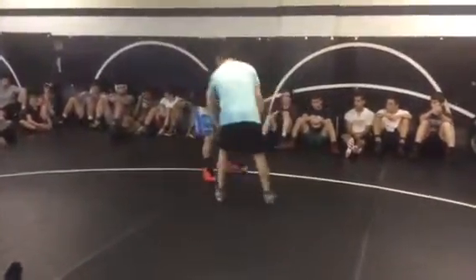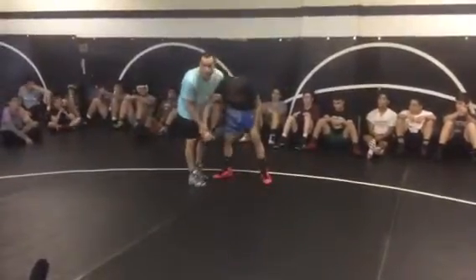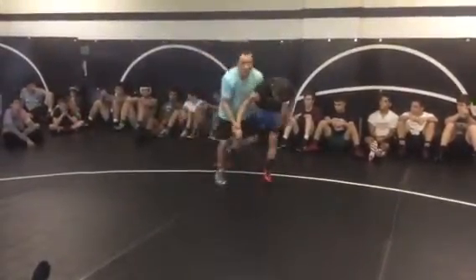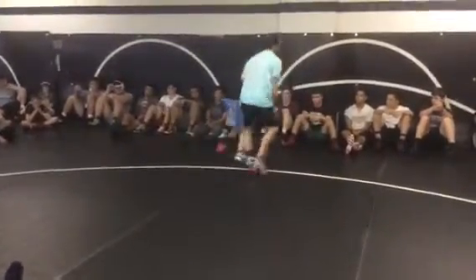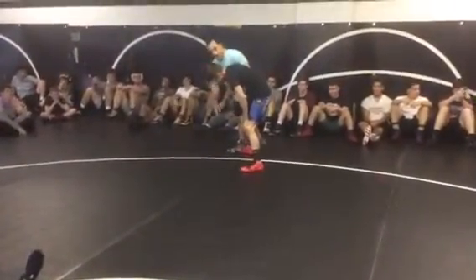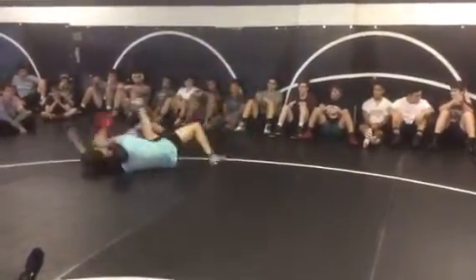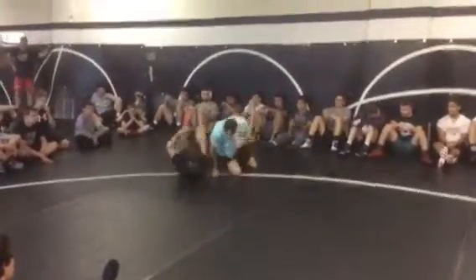I can also come in here and inside wrap. So from here, I take this toe up and I'm going to come underneath to the far side, and I want to take him over.